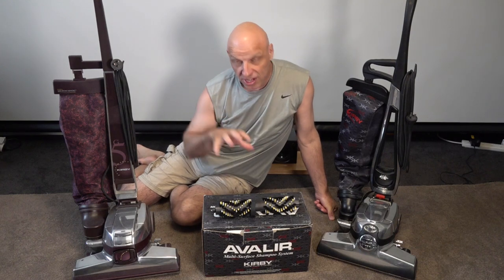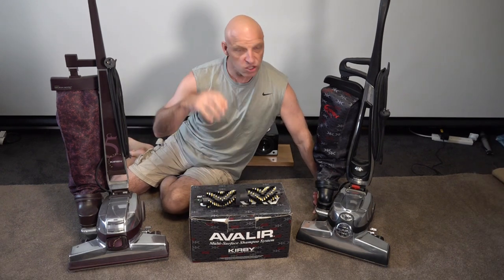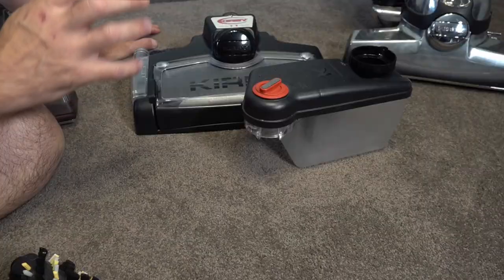First up we're going to set up the tile and grout cleaner. It's an addition for your Kirby vacuum. I've been asked in the past whether you can use this on early Kirbys — the answer is yes. Instead of using the Avalir, we're going to be using the Avalir shampoo and tile grout system, and we're going to be fitting it to the Kirby G5.